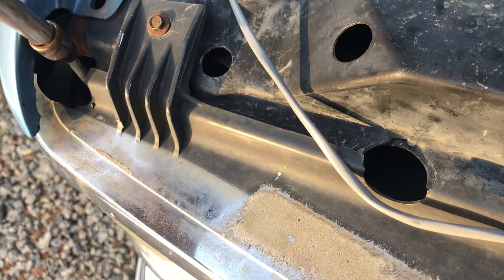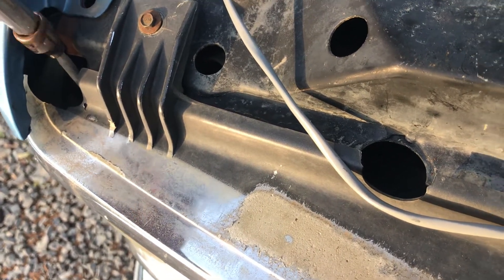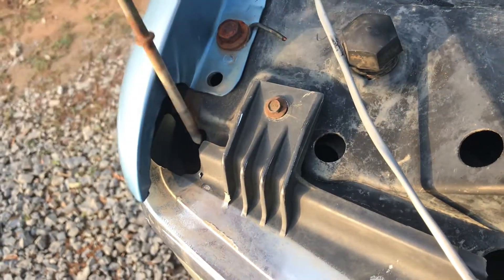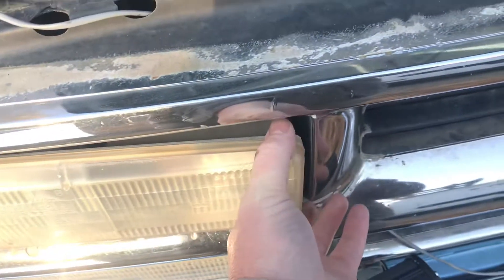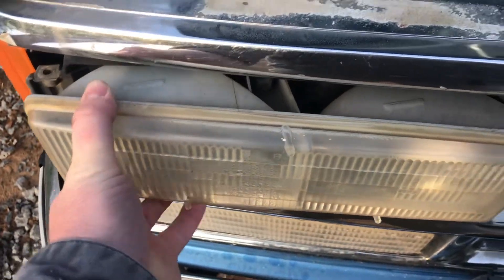Once you get that backed out, it pulls right up out of there. That one does the same way — it just goes right in there, you just pull it up right to the side. Just sort of grab right with your hand up in there and pull, and it pulls straight out.